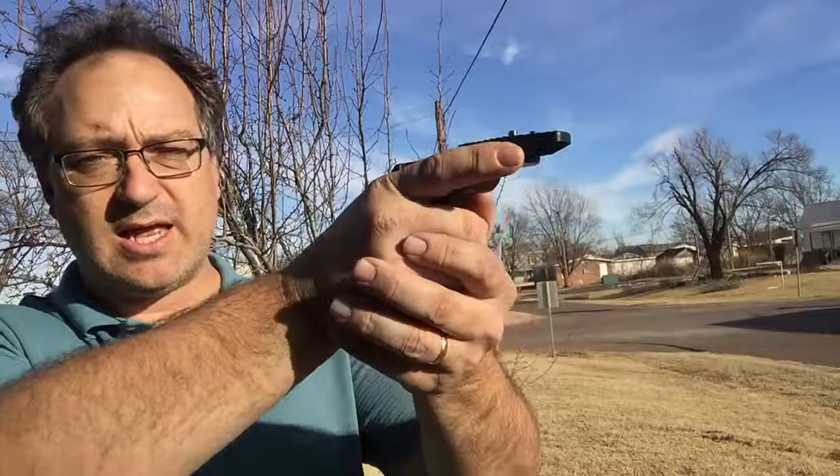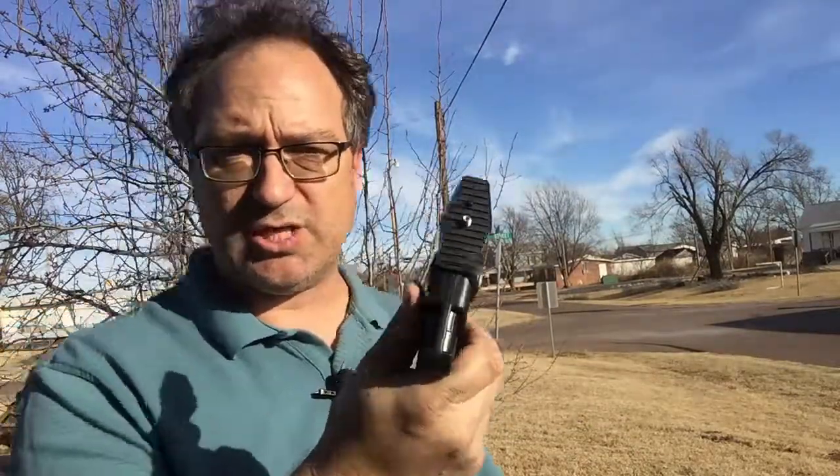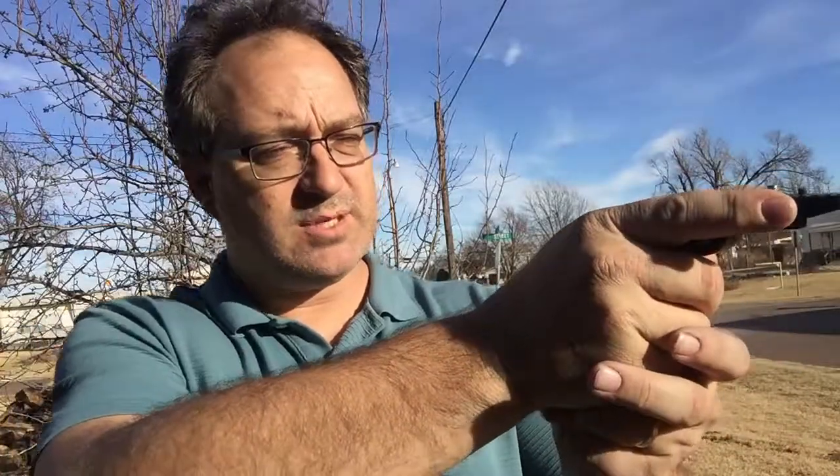Today we're going to be reviewing the XIT XT6TR. I'm going to call it a tripod — I don't know exactly what you'd fully call it, but it's a great little device to have in your photography bag, your videographer's bag, anything you need to hold a device and be able to point it at somebody. It's just got your typical camera mount setup, and you're able to point at whatever your subject is.